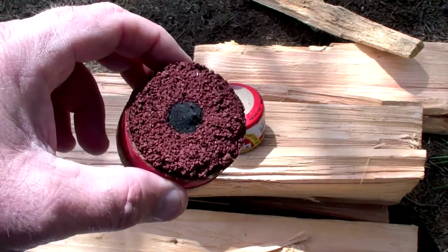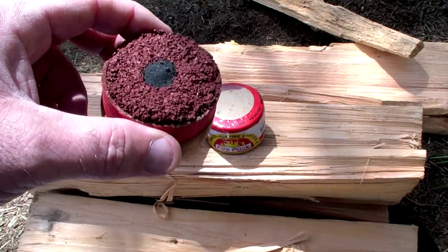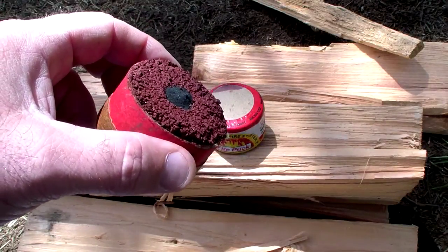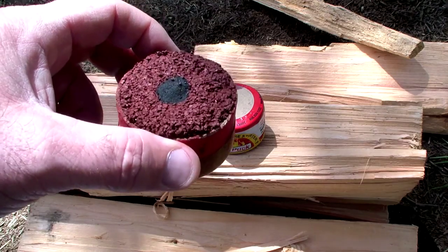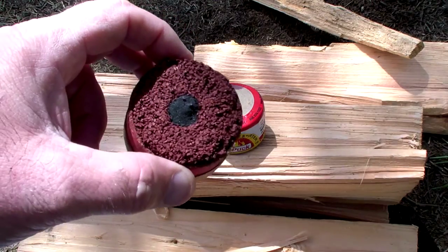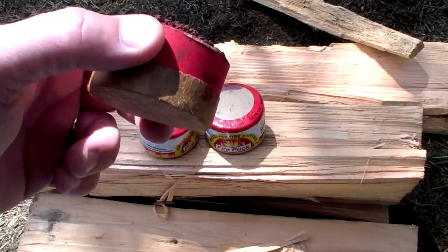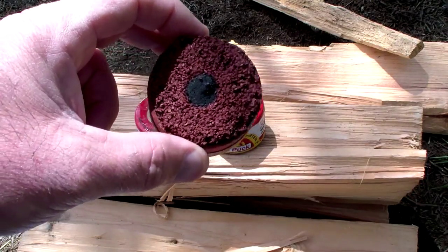They claim it burns completely down to ash — we're going to test that. I'm going to prep some kindling but won't get a full-blown fire going out here in the woods because I need to be responsible about the chance of wildfires. We'll just get a fire going with some kindling, videotape it until it burns down, and see how much ash residue is left — then let you decide if this is right for your kit.